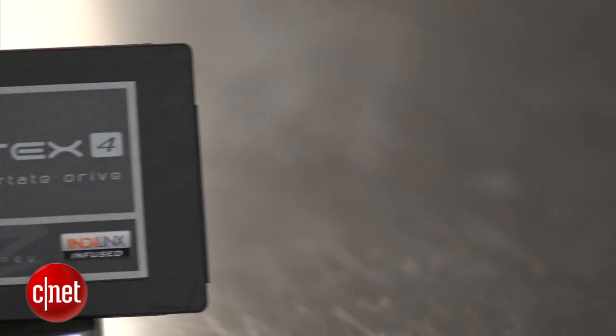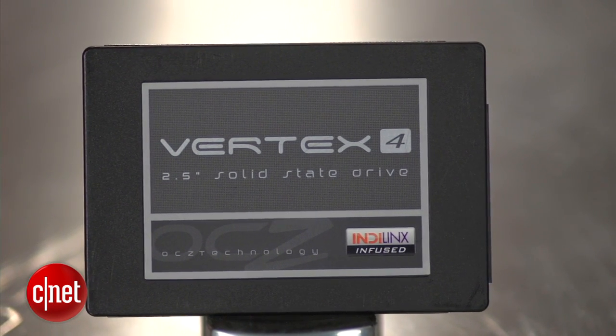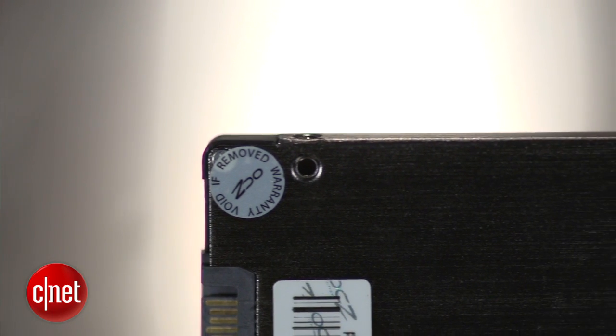In my testing, it was really fast — not the fastest, but close. Price-wise, the new drive costs around $1.30 to $1.40 per gigabyte.